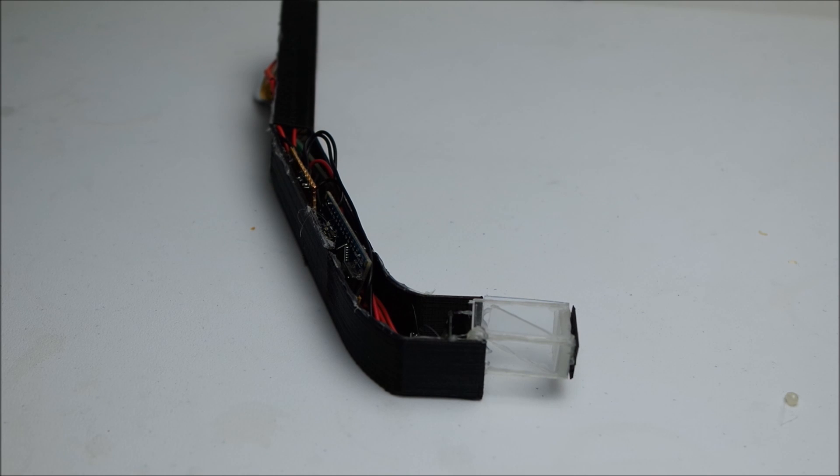Hello everyone, it's been a long time since I've done a video, but I thought I'll put a complete tutorial together to show you how to build this Google Glass project.